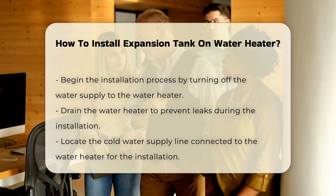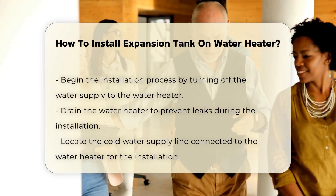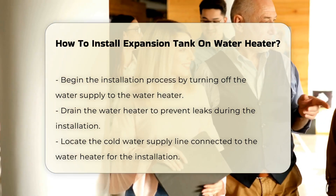Begin by turning off the water supply to the water heater. This prevents any water flow during installation. Next, drain the water heater to avoid leaks.